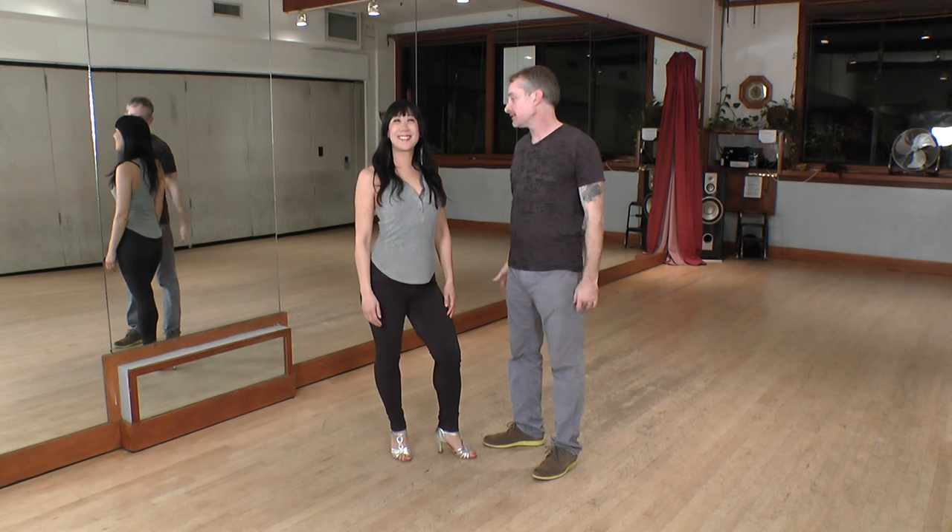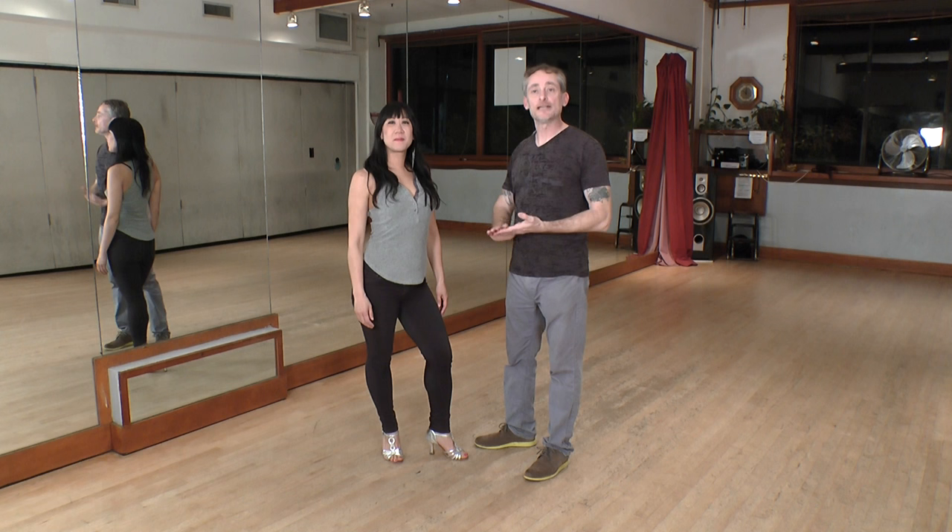Welcome back to Dance Poppy. I'm Nick, this is Serena. We're the co-directors of the Salsa Ruella Festival. Today we're going to show you a couple of variations on vacila. This is vacila con mano and medio sombrero.